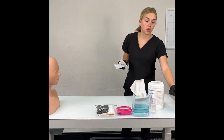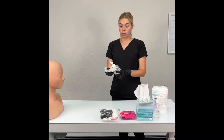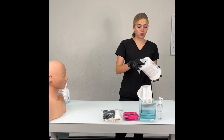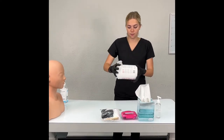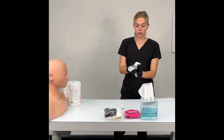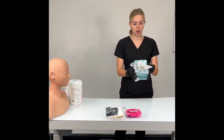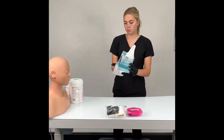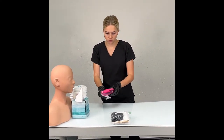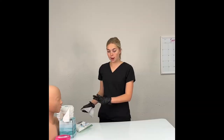Then, one by one, pick up your universal supplies, wipe them down, and bring them over by the mannequin head. Your barbicide wipes included — wipe the whole thing down and keep it to the side. Wipe the water bottle down, to the side. The tissue box and paper towel box, to the side. First aid kit. And your universal supplies.